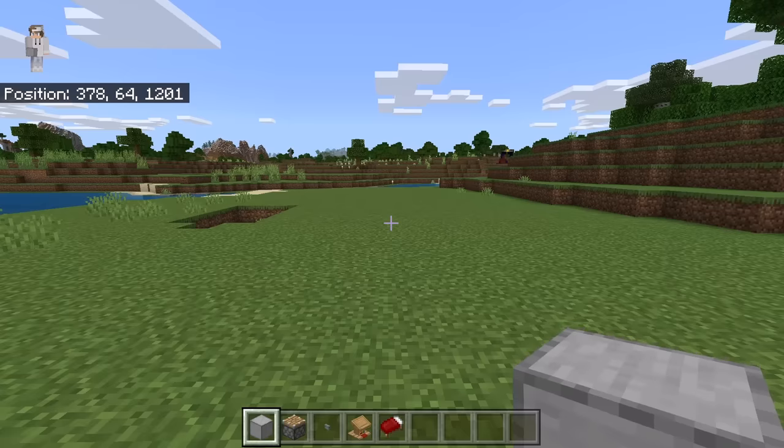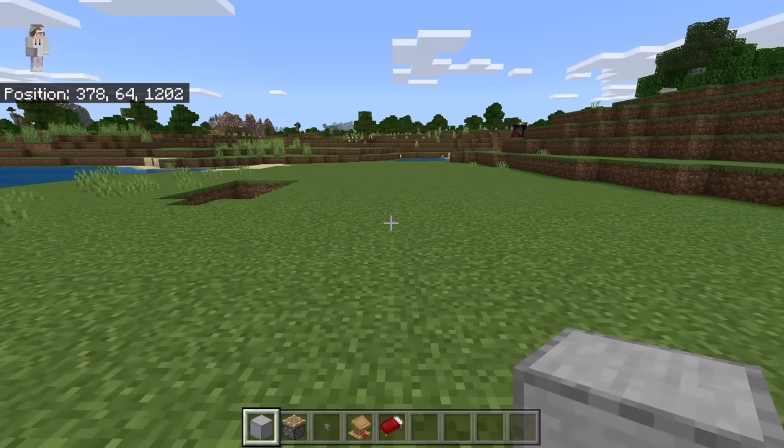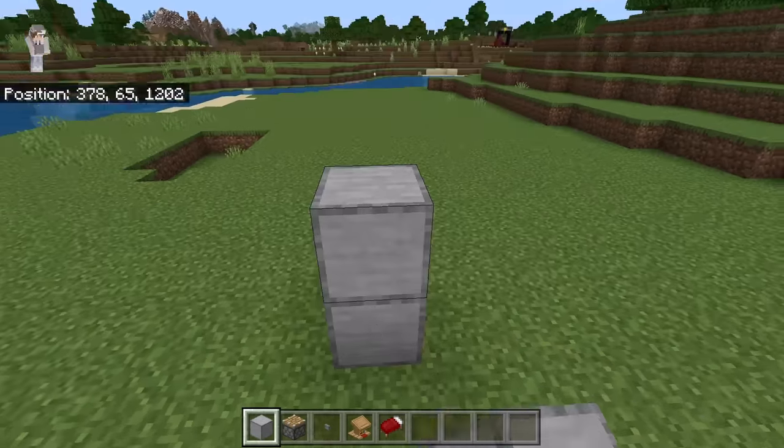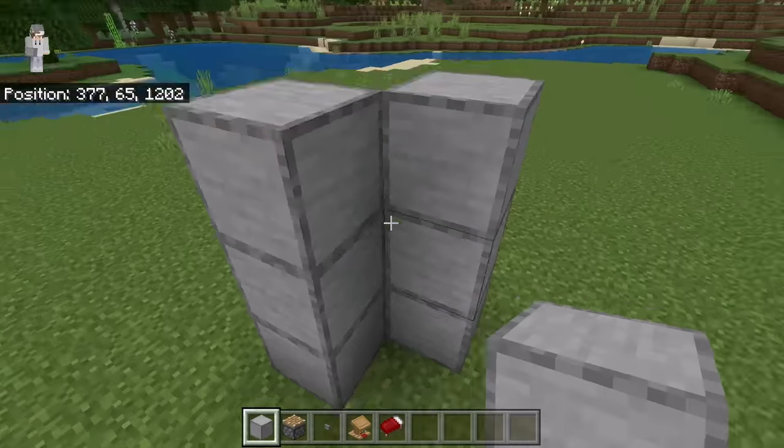The first step is to go to an area that is at least 100 blocks away from any villages, beds, or workstations. Now take some solid blocks and place down 3, then place 3 over here, and 3 over here as well.